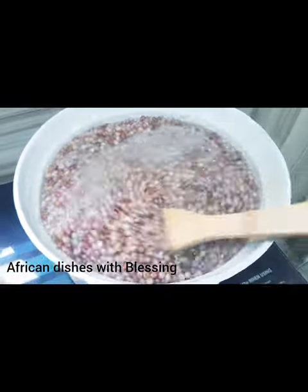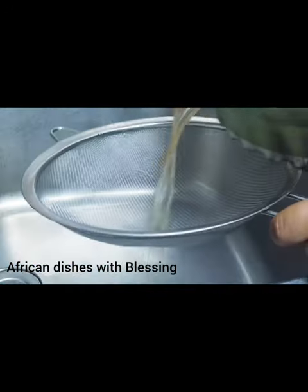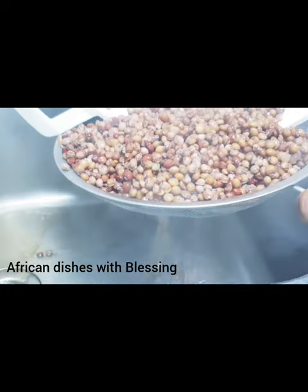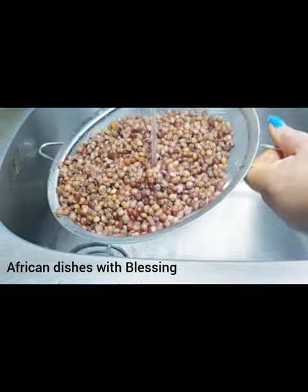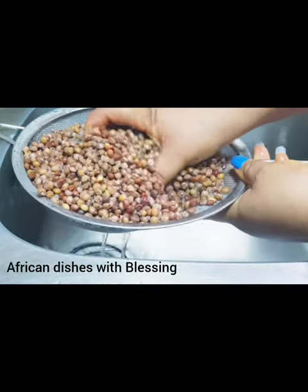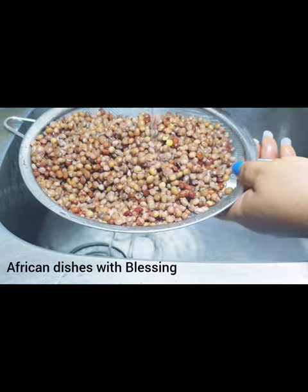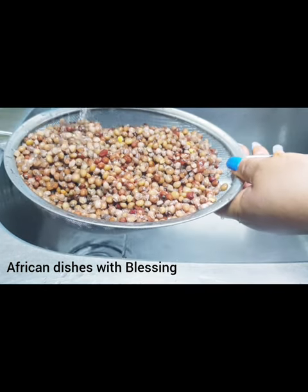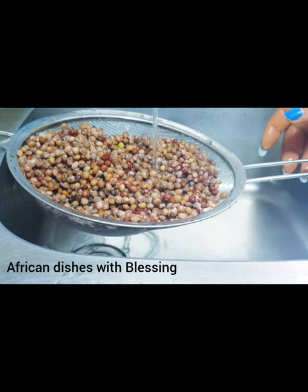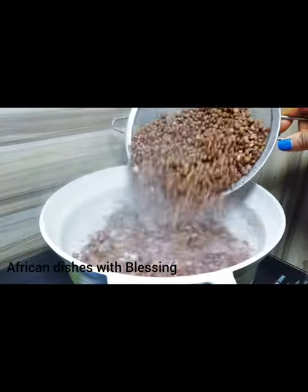Boil for a few minutes — as you can see, it seems like the skin is peeling. After parboiling, filter the water out of the fiofio. Then wash off all the salt you added, because if you don't wash off the salt it will be too salty. Remember we added a large amount of salt while parboiling. Now we are going to boil hot water and add the washed fiofio into boiling water.